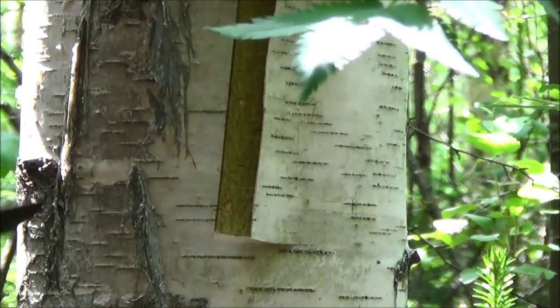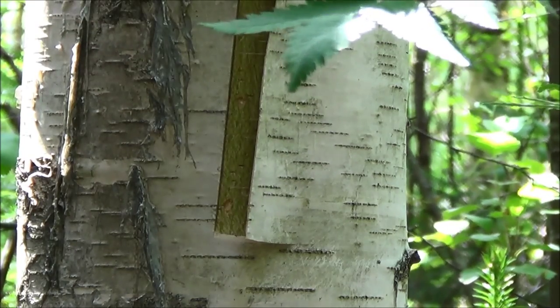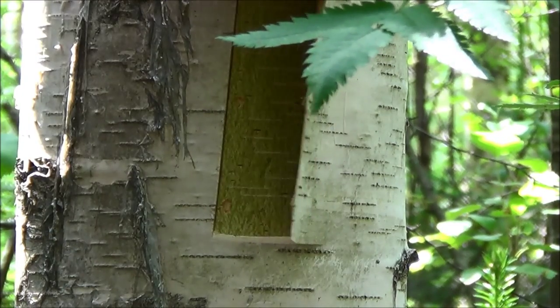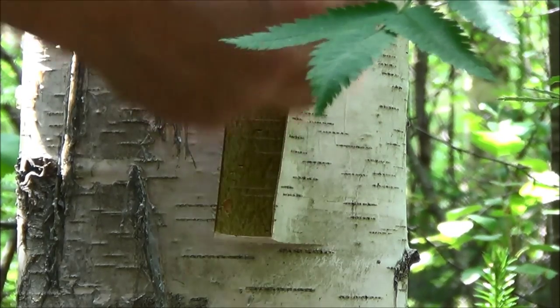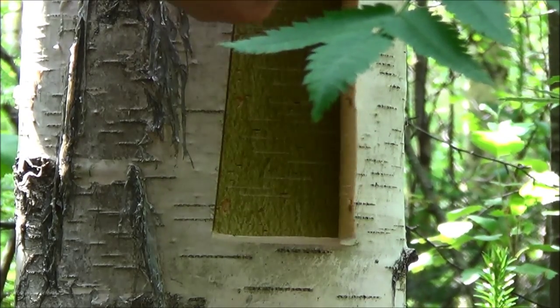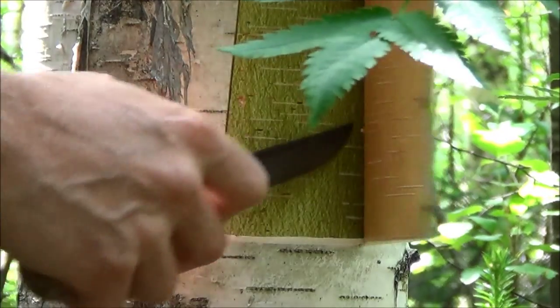You need to be patient and careful when you do this and not force it. Keep in mind that every time you have a knot or some other injury on the tree trunk, the birch bark will tend to snag on those segments. You just have to be careful, follow it up, and use your knife as much as possible.